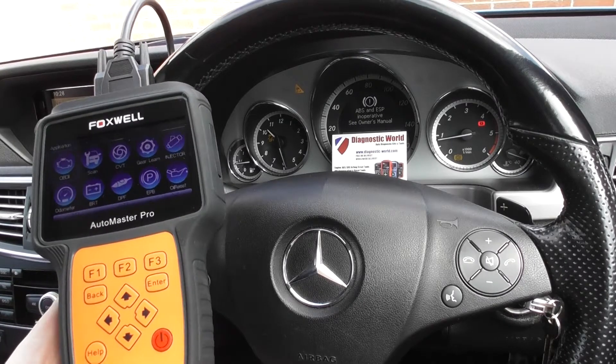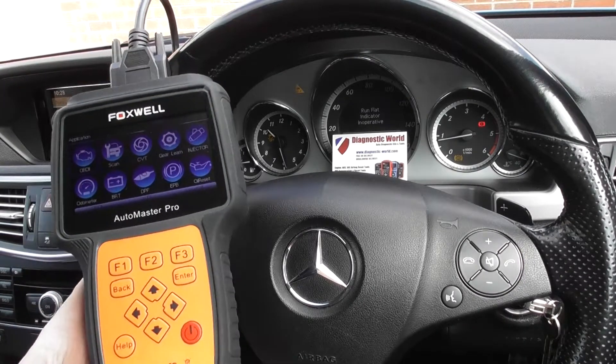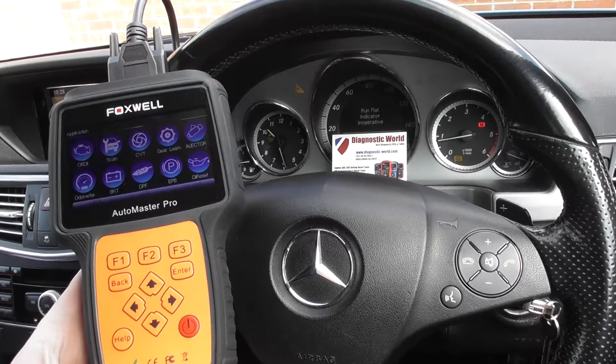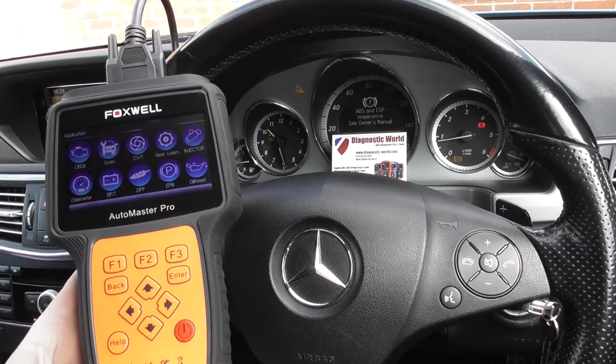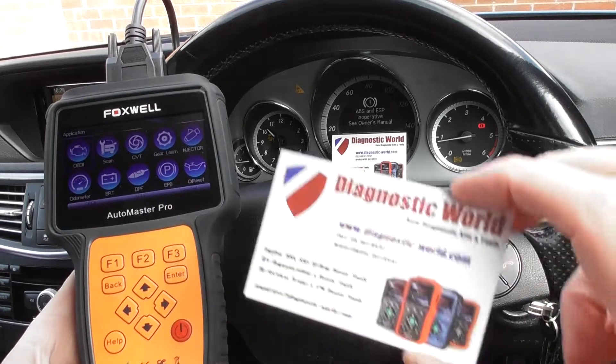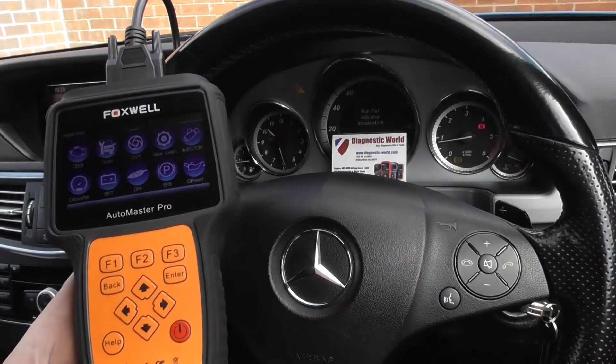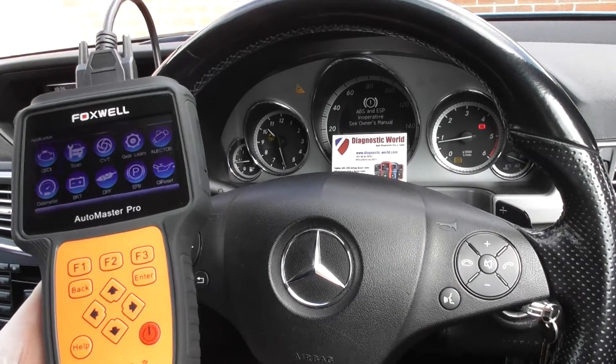Thanks for tuning into this Diagnostic World video. In this video we're going to demonstrate the Foxwell AutoMaster Pro NT644 kit. This is available at Diagnostic World — www.diagnostic-world.com — in this Mercedes-Benz that we're in right now.